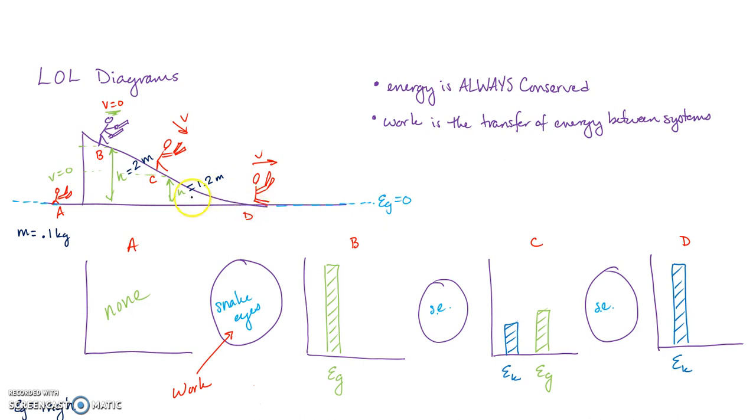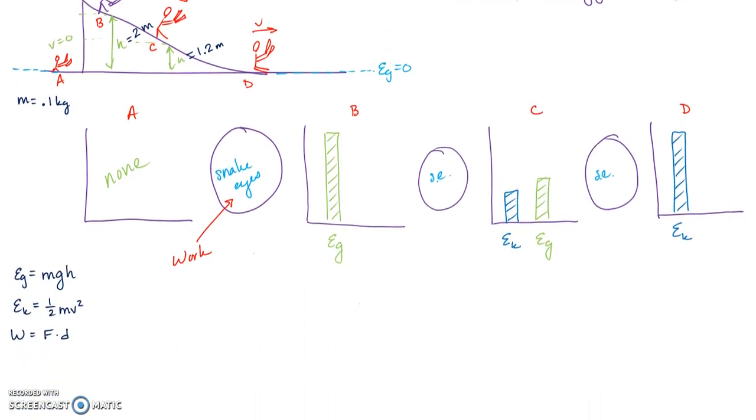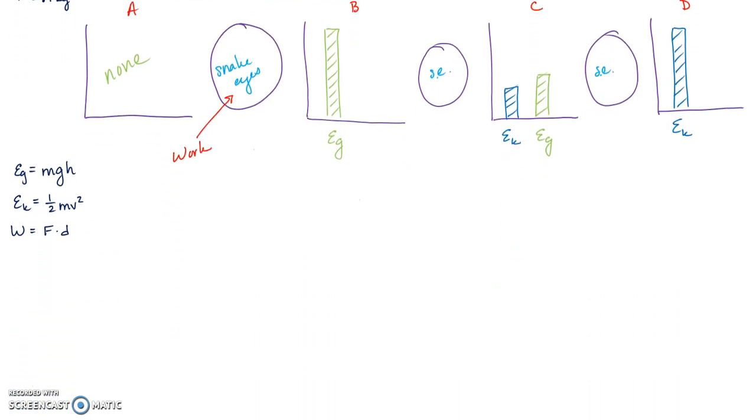Point D is at a height of zero — he's on the ground. This is a basic, generic setup. Our question is: how fast was snake eyes going at points C and D?